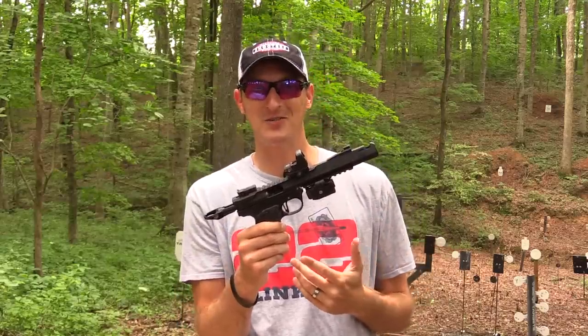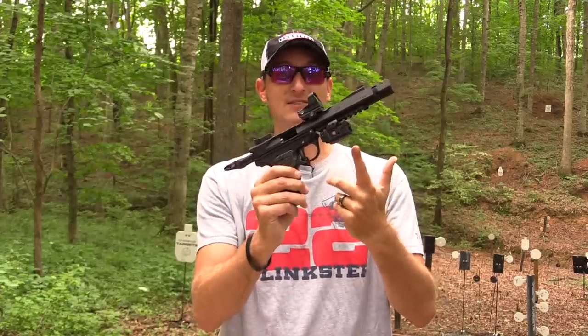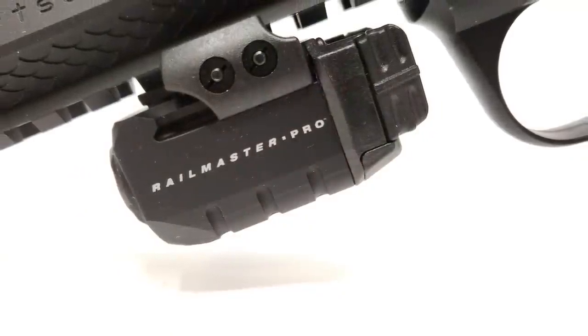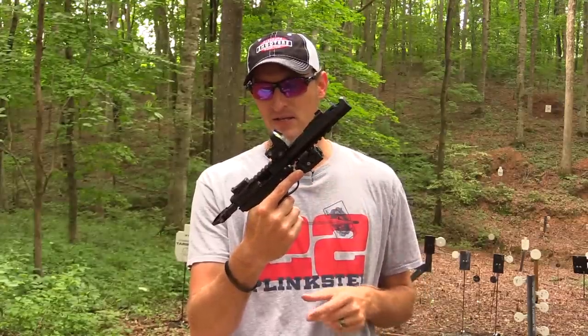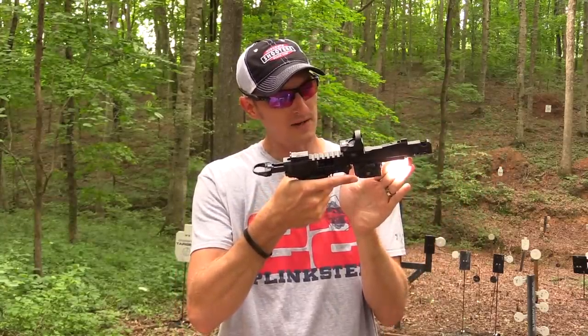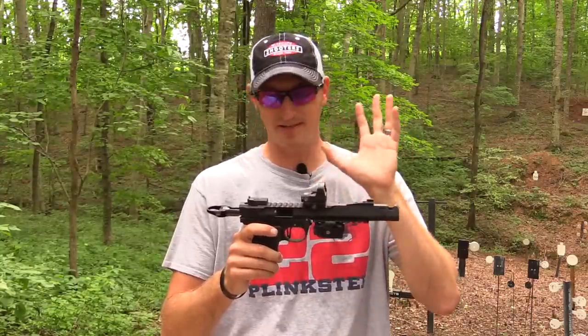Underneath the handgun you have a Picatinny rail. You can mount a laser, flashlight, nunchucks, ninja star — whatever you want. I have a Crimson Trace Rail Master Pro, which is a laser-flashlight combo with a green laser and about a 300-lumen flashlight. I live on a farm and sometimes you need pest control at night. I was always hunting for a flashlight before grabbing the handgun, but now with this mounted on the rail I've got both ready to go. I really like the Rail Master Pro.